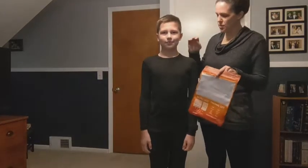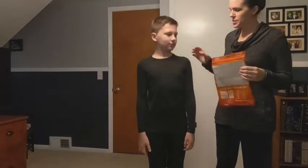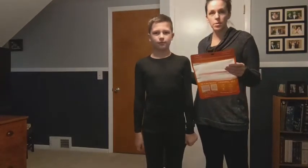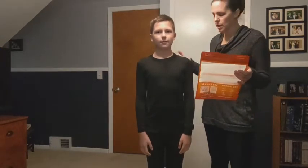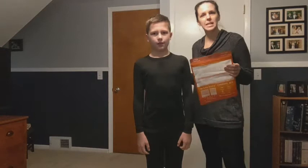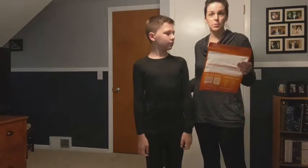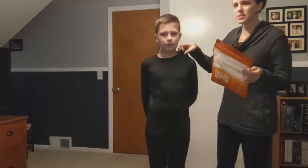Today we have for you this fleece-lined thermal underwear. It's great to go underneath any type of clothing to keep you a lot warmer in the colder or winter months, even in the fall. If you play sports or you go sledding, anything outdoors, or even just wear them as pajamas, would be perfect. They're nice and stretchable.